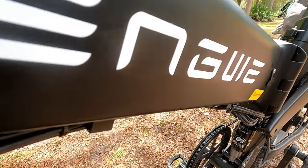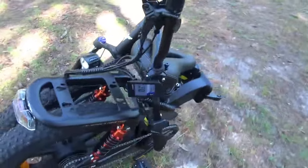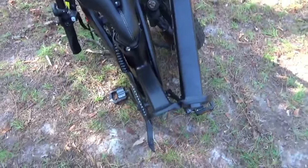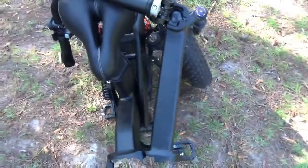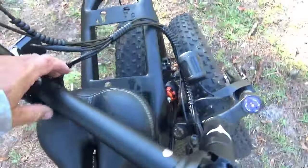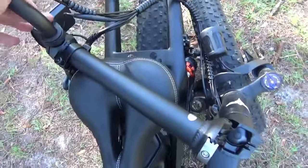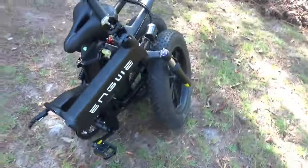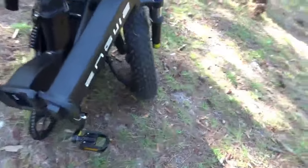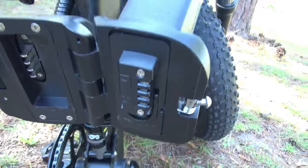I went ahead and folded the bike up — it takes two hands, so I can't hold the camera and do it at the same time without a camera person. That is the bike in its folded position. You can also loosen the clamp at the handlebars and swivel that around for an even more compact form, which will fit in most SUV or crossover-type vehicles. While we have it open, there's a look at the backup battery contained inside the front frame.